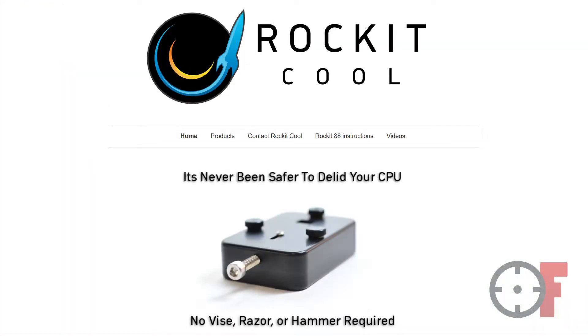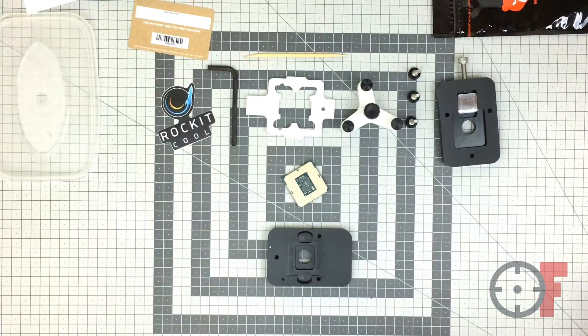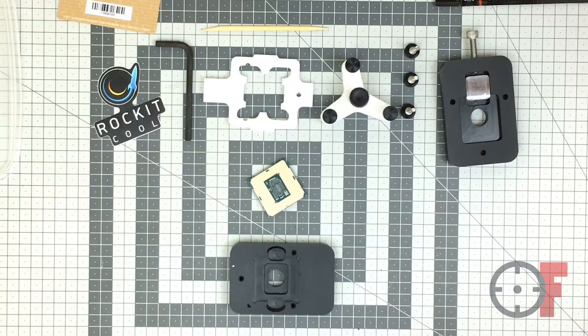I use the Rocket Cool 88 delidding tool — I'll have the link in the description below. The tool itself comes with many parts, but the main two parts are the ones that hold the CPU and then the top part, which has a metal plate that basically performs the delidding on the CPU. There are some bolts and alignment attachments, along with what's called a spider tool that will relid the CPU.